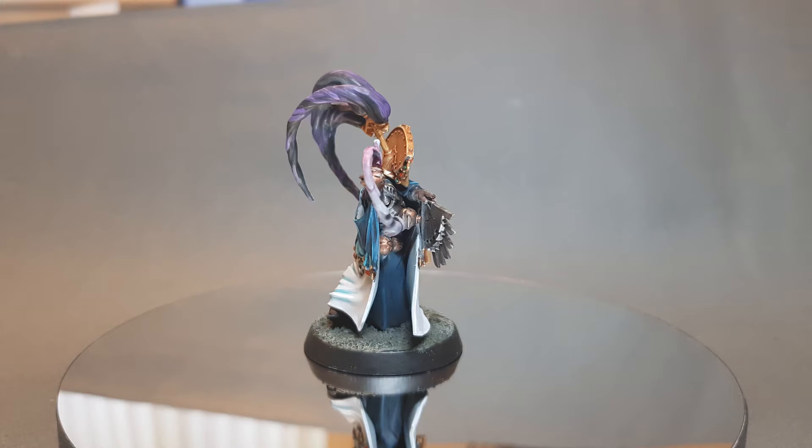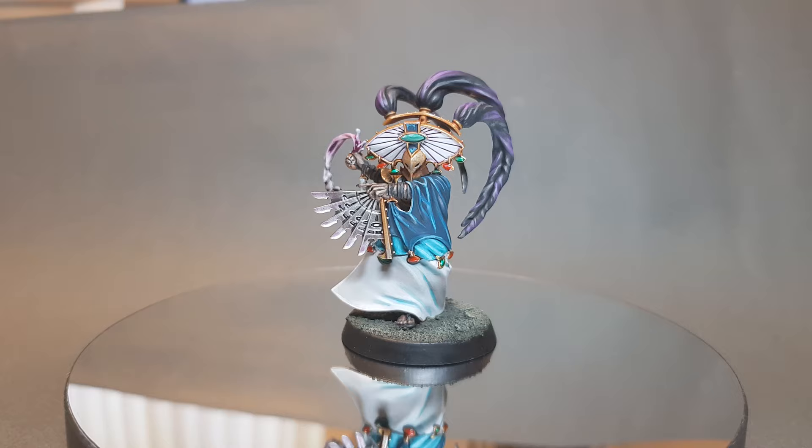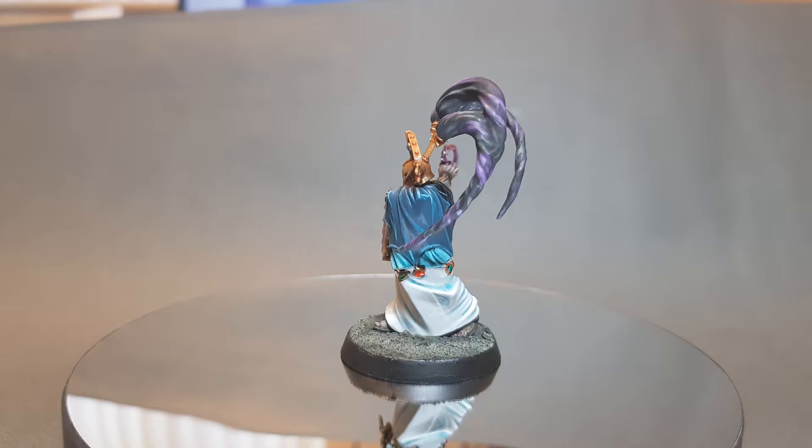Finally, that's the Cypher Lord Thrallmaster complete. I really hope you've enjoyed this video — I've really enjoyed making it and I've really enjoyed some of the colours I've used on this mini. If you haven't already please consider subscribing, and if you want to support the channel there are some links down below in the description, one of which is for Goblin Gaming where you can get 20% off your Warcry Warband or any other wargaming supplies you need. Thanks again for watching — I'll catch you next time.